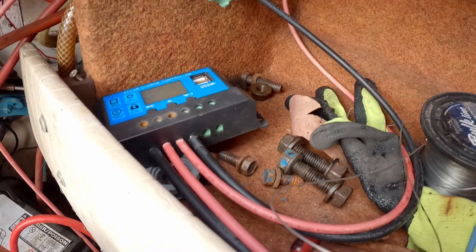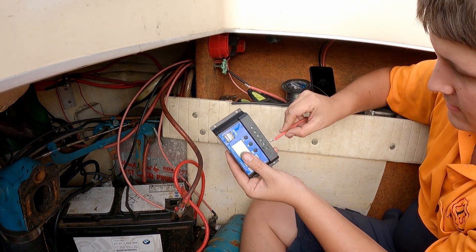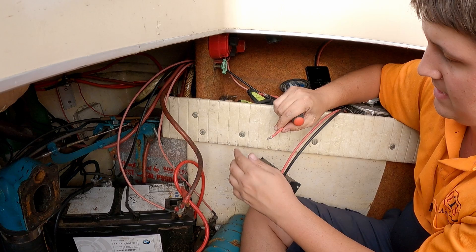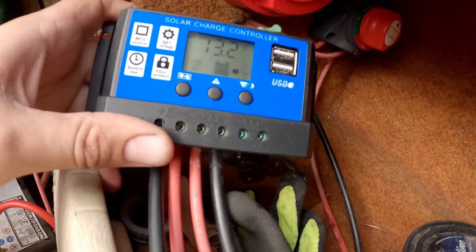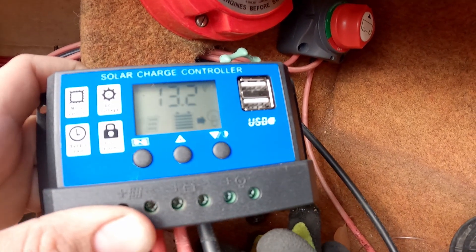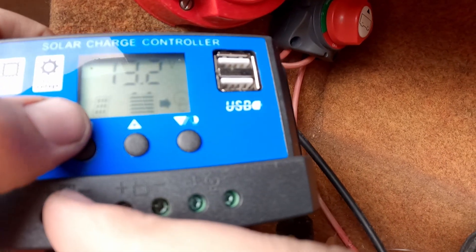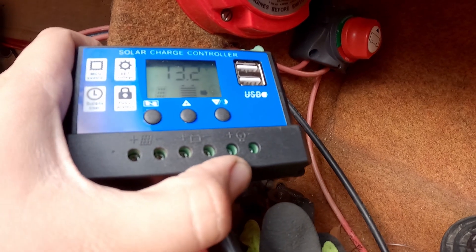So let's change this controller out and see if it works. Just need to take these all out. Just turn the switch on — there you go, you can see it's charging. The battery is currently at 13.2 volts, and this flashing means it's actively charging the battery right now.